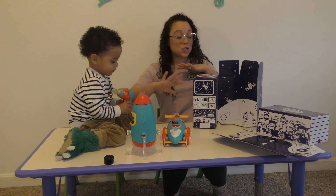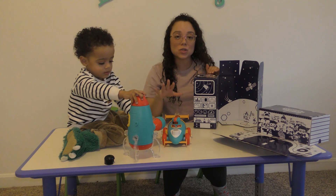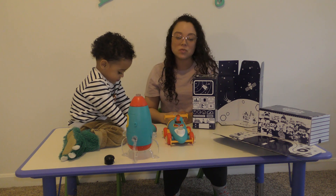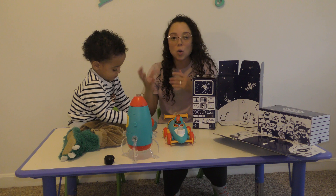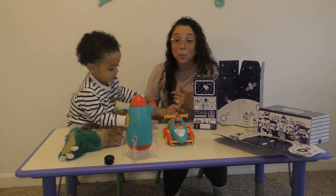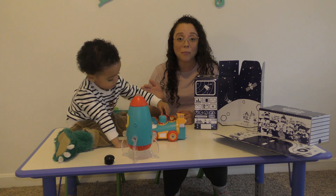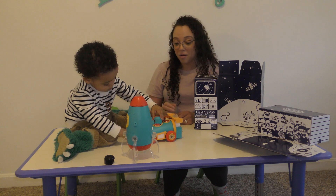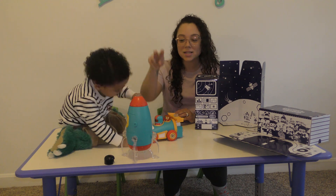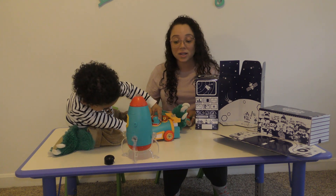Okay guys, so these are the Design & Drill Bolt Buddies. We've got the Rocket and the Race Car. These toys are so awesome because it keeps Liam engaged. It's very educational — motor skills — and it just keeps their mind going. It's so easy to put together. As you can tell, he was able to do the race car practically by himself. And each one comes with its own drill and two buddies. The Rocket comes with two buddies and its own drill. So I really, really like these toys.